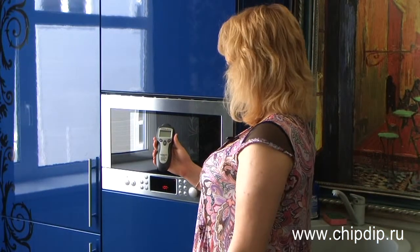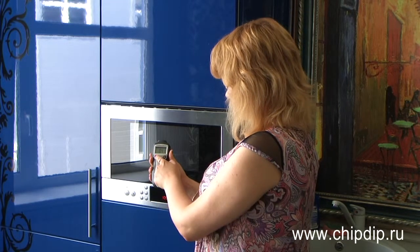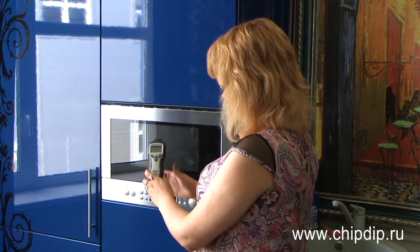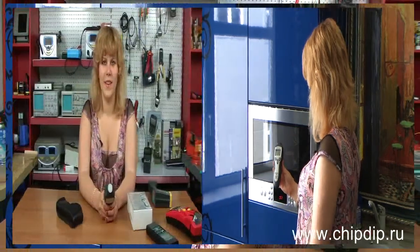Let's find the microwave radiation power directly near the microwave. To do this, we turn on the detector, then press the max button for measuring the maximum radiation power. We turn on the oven and take measurements.